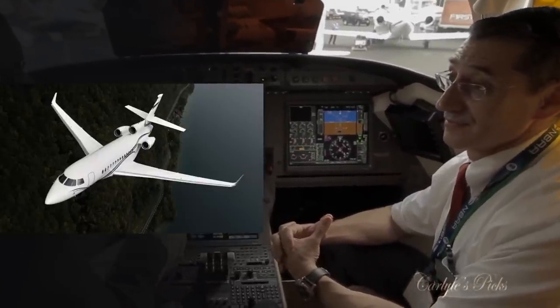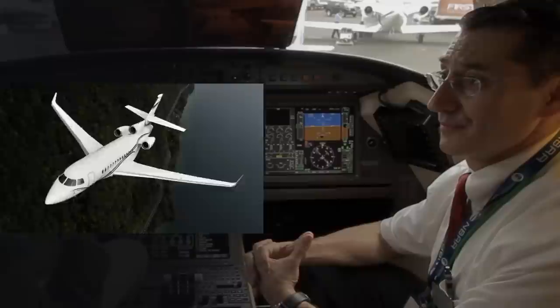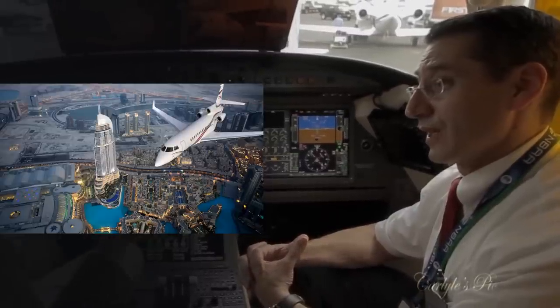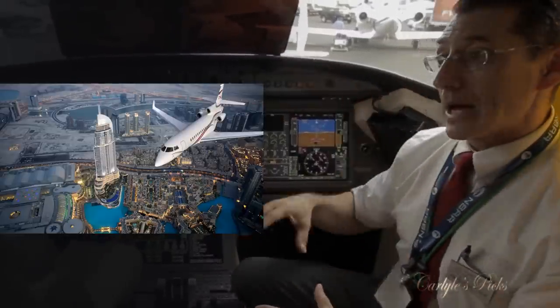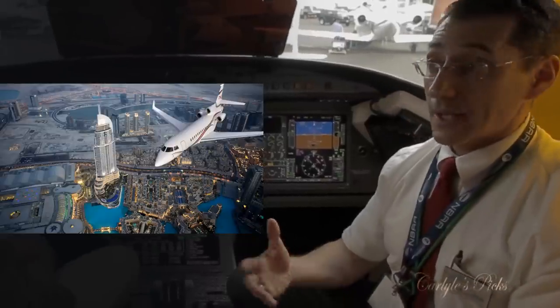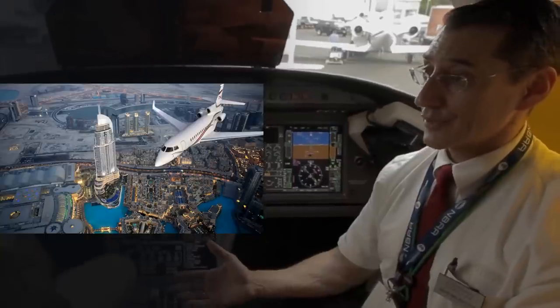Beyond the obvious privileges of a private aircraft, the Falcon 7X delivers in terms of comfort, speed, and range. Safety is paramount — we've established it's the safest aircraft available. It also offers extraordinary range: 5,950 nautical miles.